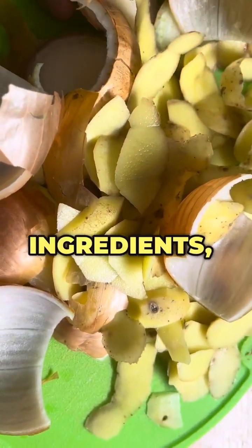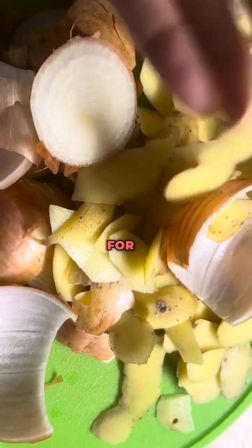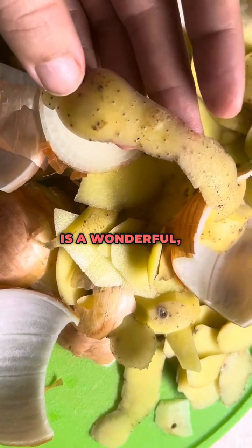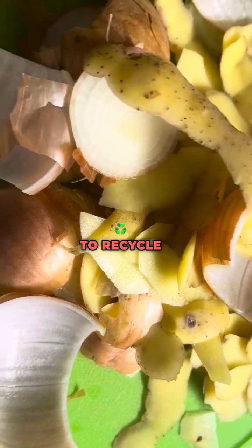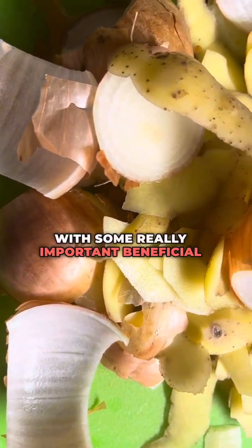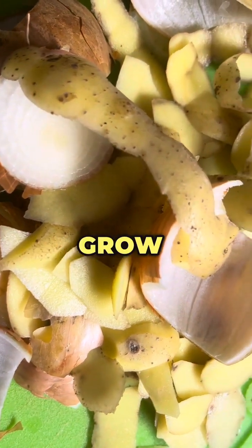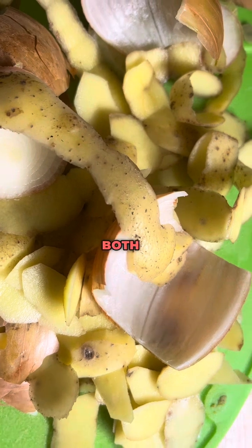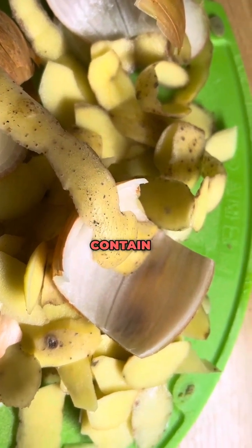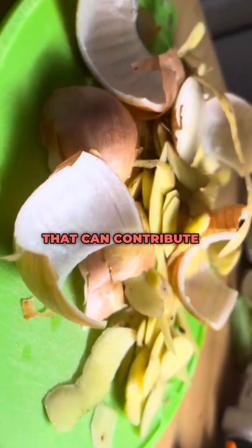Using onion and potato peels as a fertilizing water for plants is a wonderful, excellent and powerful way to recycle kitchen waste and also provide your plants with some really important beneficial nutrients that they need in order to grow and nourish. Both onion and potato peels contain organic matter and minerals that can contribute to soil health.